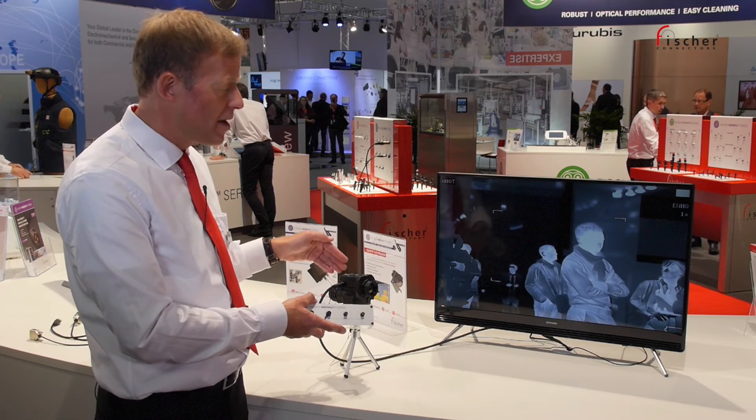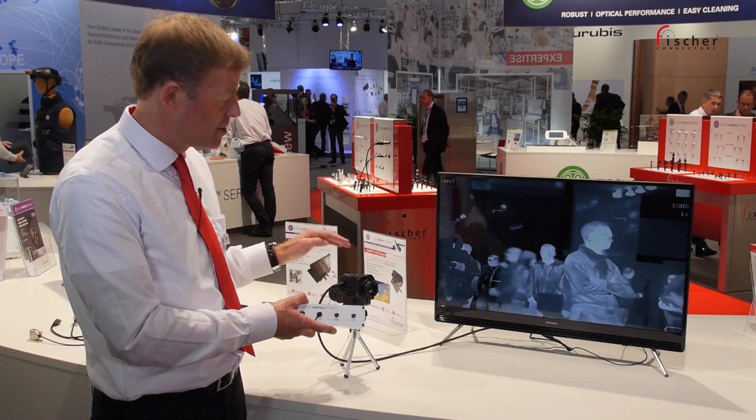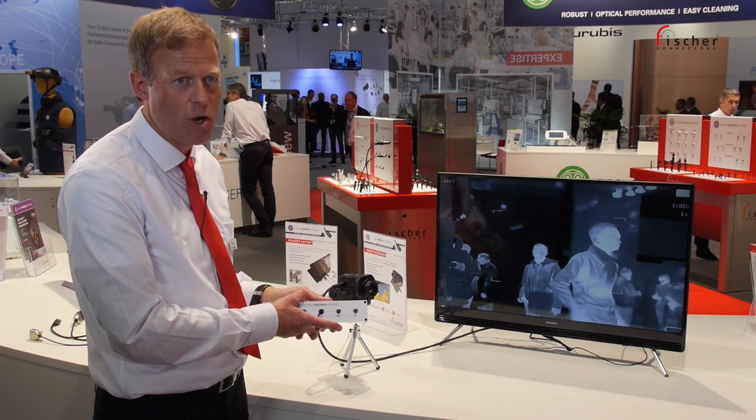We're also showing here an application from one of our customers that is using the Minimax to have at the same time a video out and also a power in to this infrared camera that we have on show here.